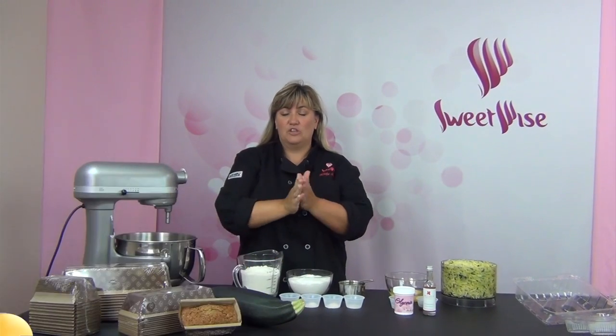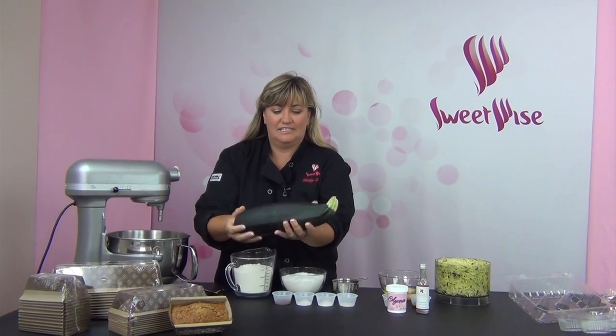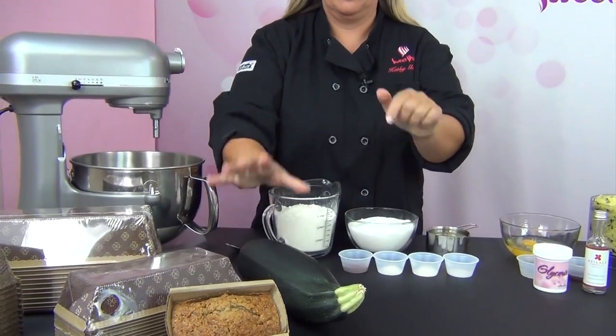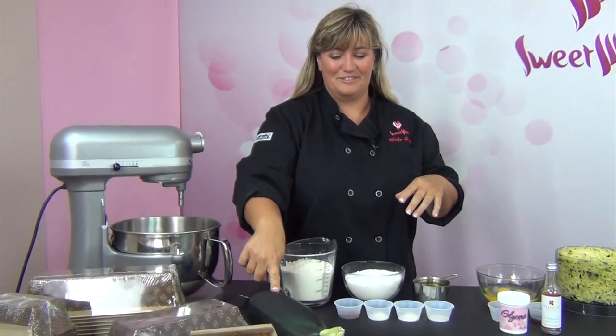We grow things at home that are just really special. Look at the size of the zucchini — everything's really organic, the soil looks really rich. We're really proud of those. This is actually one of the smaller ones.